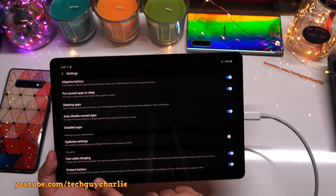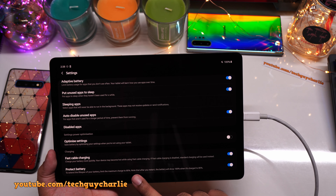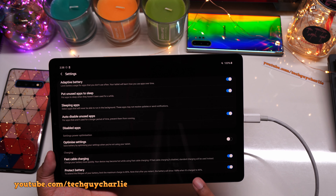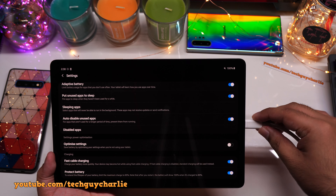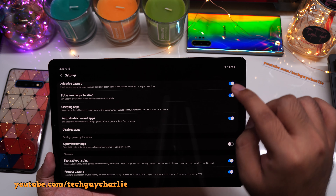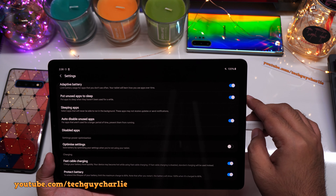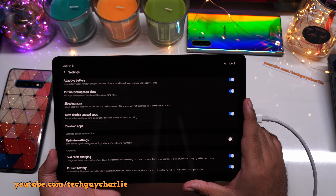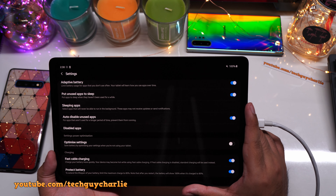To extend the lifespan of your battery, this feature limits the maximum charge to 85%. Note that after you restart, the battery will show 100% when it is charged to 85%. So right now this feature is turned on, the tablet is plugged in, and the battery meter is showing 100% — but in reality the battery is only charged up to 85%, with 15% capacity remaining. Lithium-ion batteries don't like being fully charged all the time.